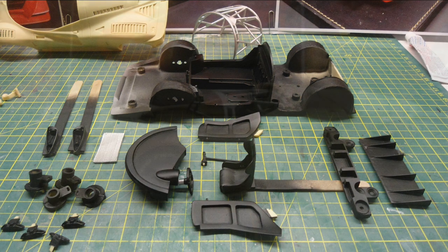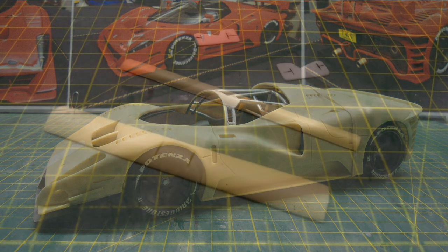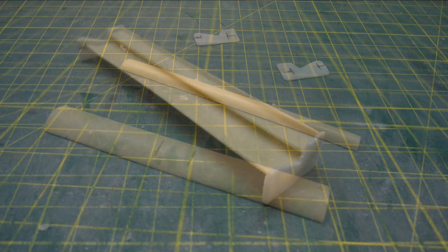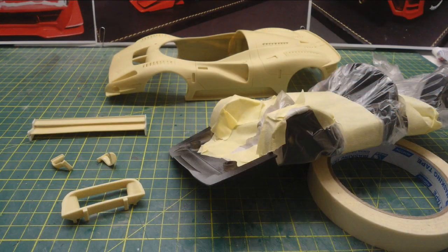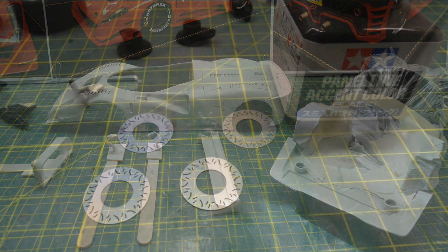I then sprayed the interior tub — the floor panel and a lot of other interior parts — in matte black Tamiya spray can. The rear wing actually had quite a bow in it from the casting, so I heated it up with a hairdryer to straighten the resin, then glued the wing assembly together so I could paint it in one go. The front section of the floor had to be red, so I masked up the interior panel and sprayed the body and extra parts in white 2K primer.